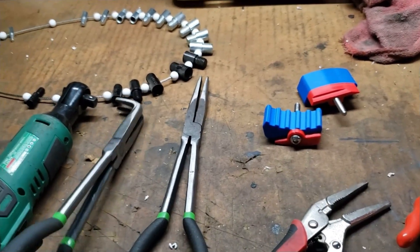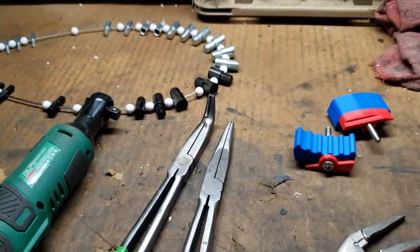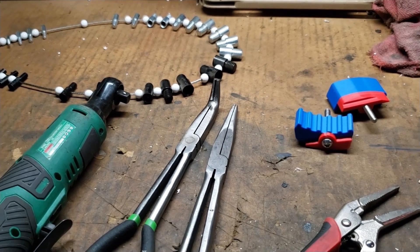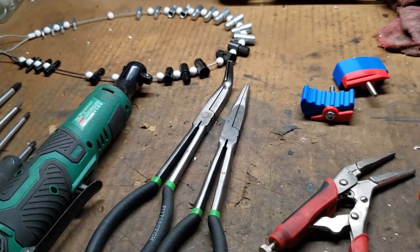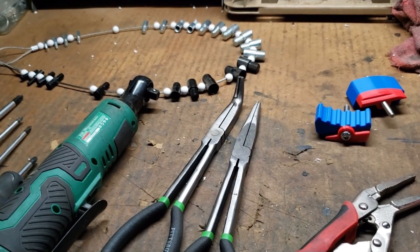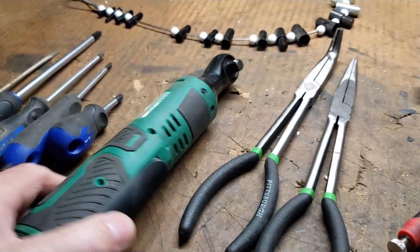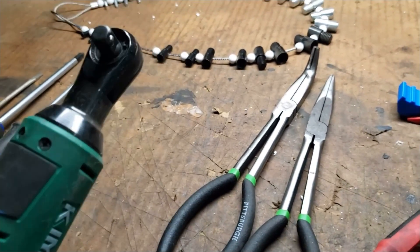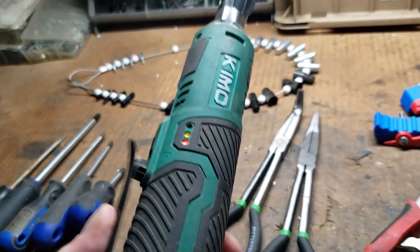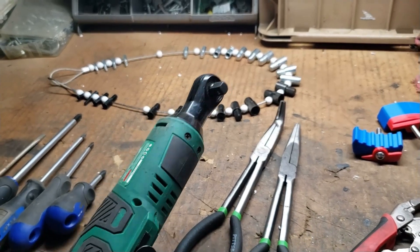These two little items are really handy when trying to get those push-pull throttle cables off the carbs themselves, because they're up in there and unless you've got really thin fingers these come in handy. Another thing I use is a cordless 3/8-inch wrench — this thing has been a lifesaver when you get into tight spots.